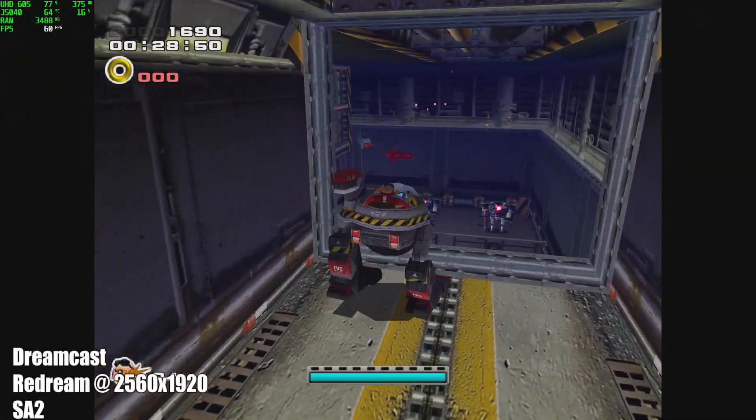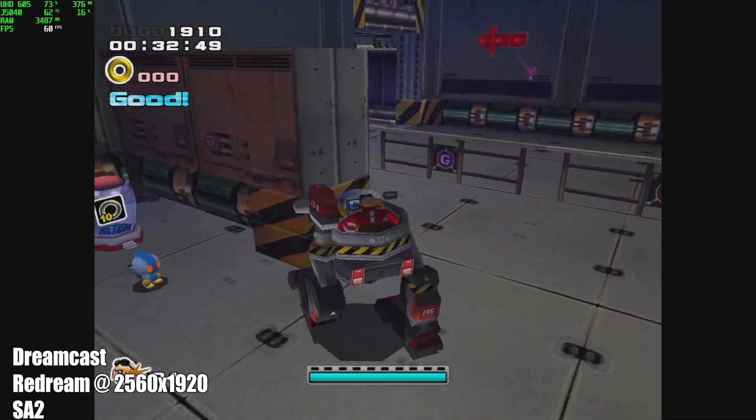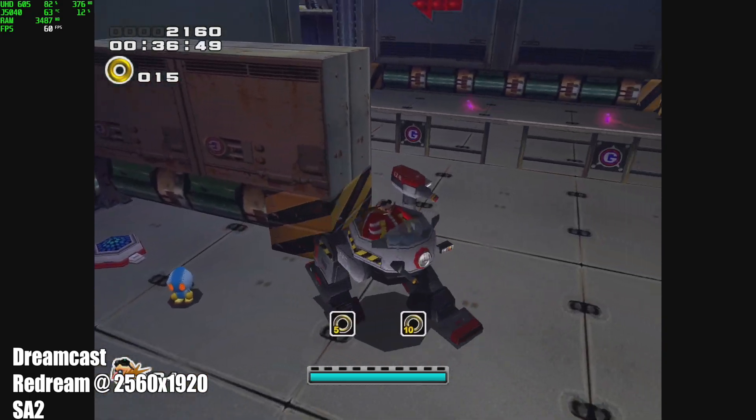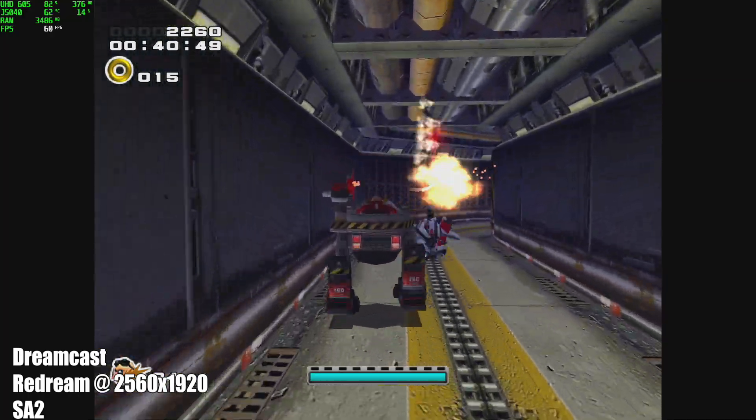Moving over to some emulation, here we have Dreamcast using the ReDream emulator upscaled to 2560 by 1920. You're not going to have any issues playing Dreamcast games on this device. As long as the game is compatible with the ReDream emulator, it's going to run at full speed even upscaled.